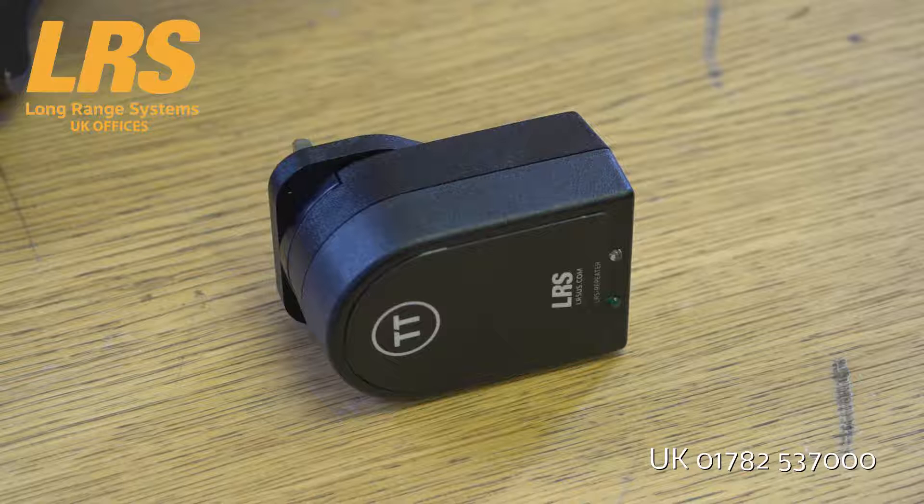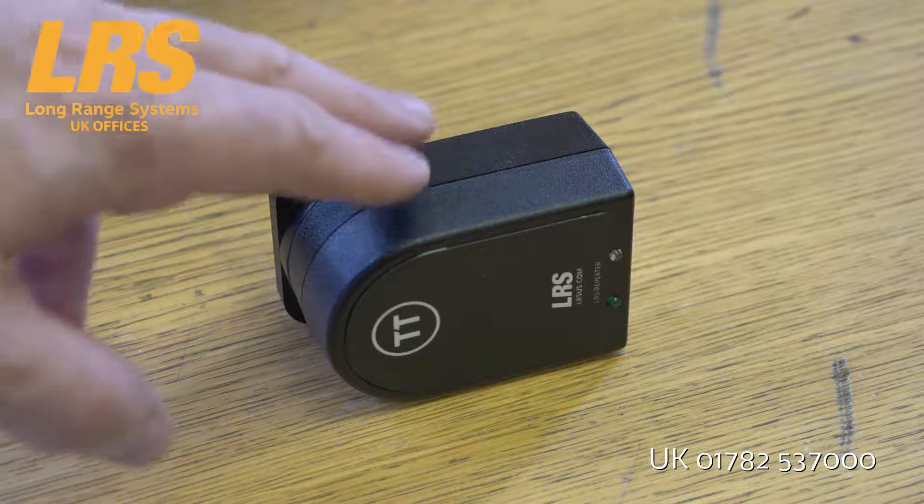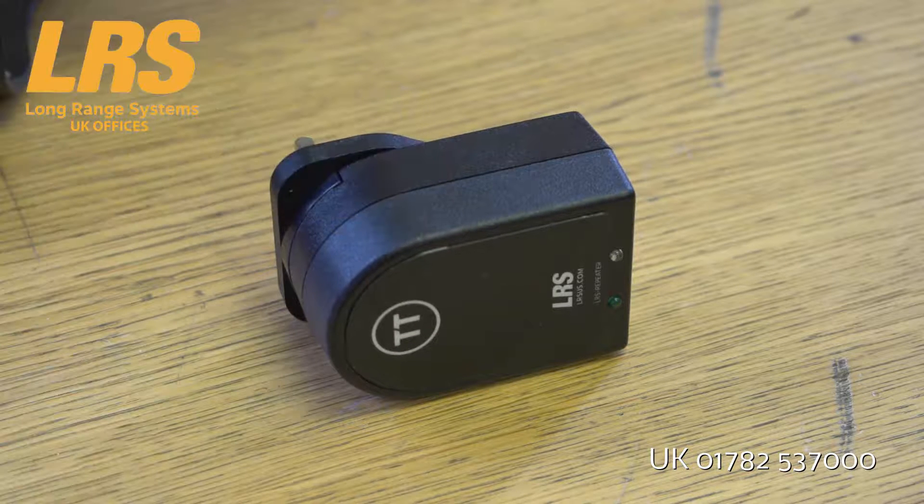The system also requires one or more Zigbee repeaters. It's dependent on how many table trackers you need — for every 30 table trackers, you're going to need one of these. They don't extend the range; what they do is allow more than 30 devices to be used at once in any situation.